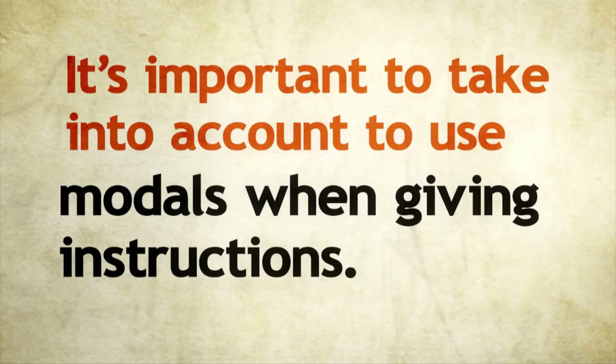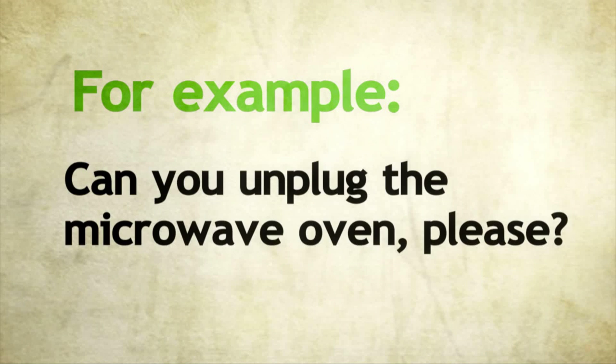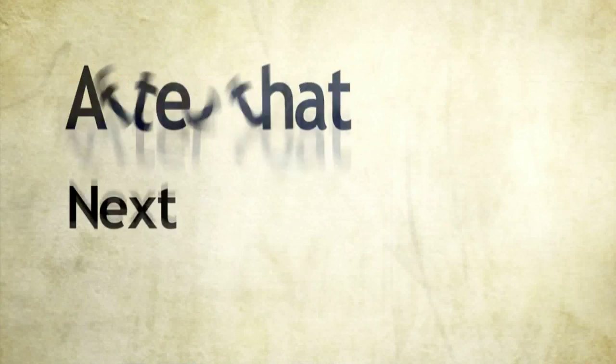It's important to take into account to use modals when giving instructions. For example, can you unplug the microwave oven, please? When we give instructions, we use sequence adverbs to organize the steps. Such as: first, second, next, after that, then, and finally.